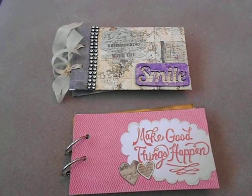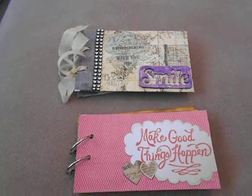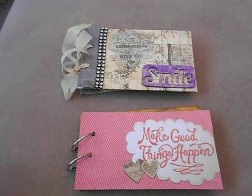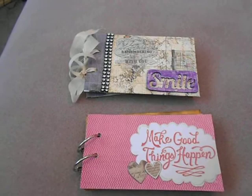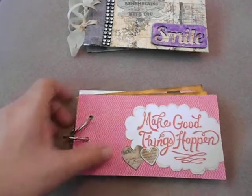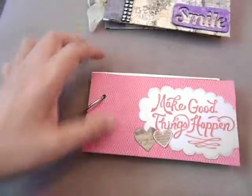Hi everyone, welcome back to another video. This is for the Anything But a Card challenge blog, and because June is another month that has five weeks in it, we are doing another five-theme challenge for the week. I made two mini albums using five coin envelopes for each one. This one is using Dike's with the View Vintage Collector, and I used mat board for the front and back covers.